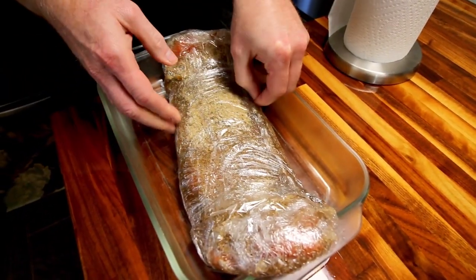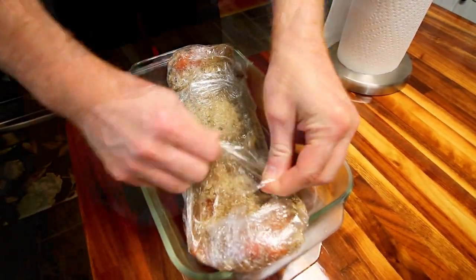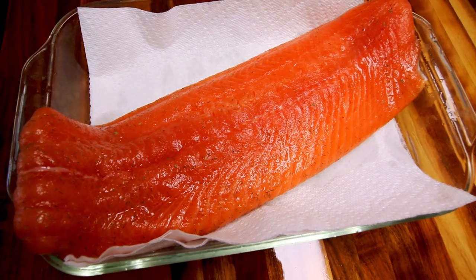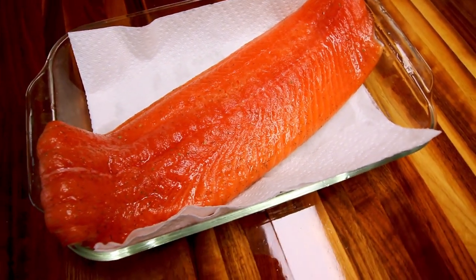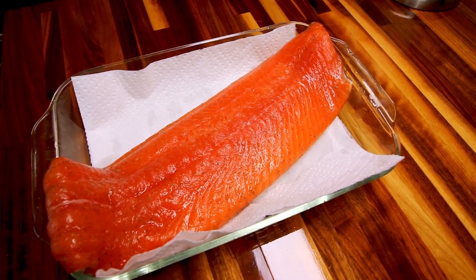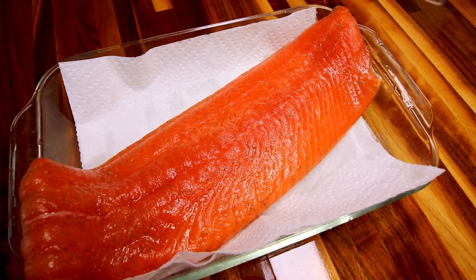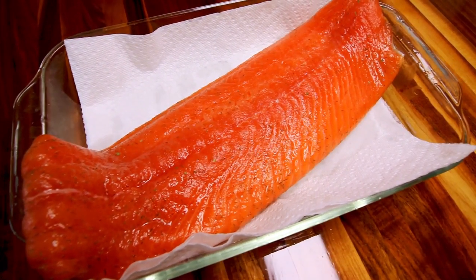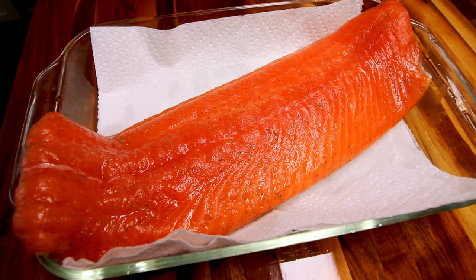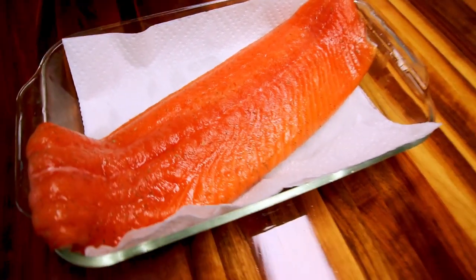We're going to unwrap this and rinse off the brine. Just got done rinsing it — you can see the dill is still on there, which is totally fine. I mentioned before I don't put any more seasoning on when I smoke it because the fish is going to be flavorful enough. The residual brine stays on it. You can also notice it's a much richer color now — the brine is changing the color of the fish.